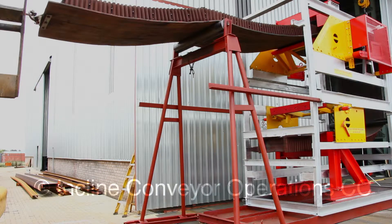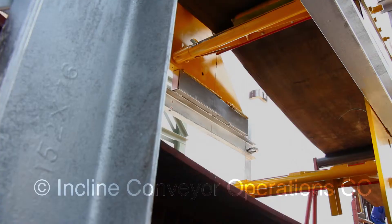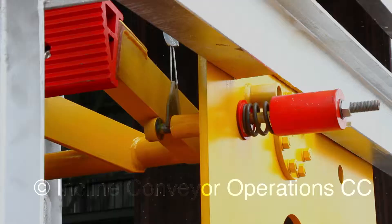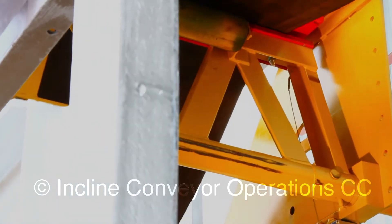Here is a side view of the conveyor belt arrester which shows the top arrester and the bottom arrester. The head pulley is situated here. This is the direction of the belt travel. The belt is cut manually to demonstrate the conveyor belt arrester's ability to catch both belts within 0.3 seconds after the belt has snapped or broken.